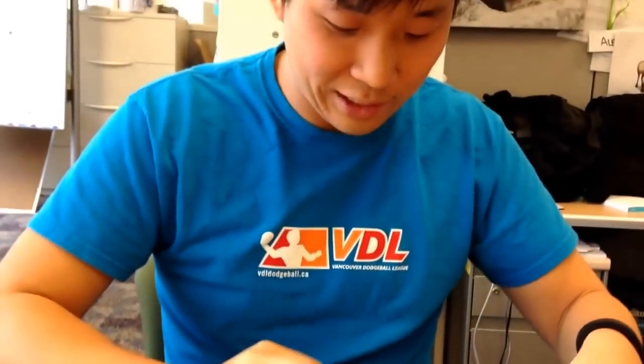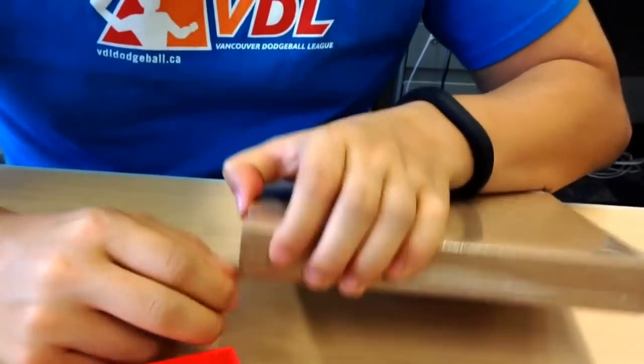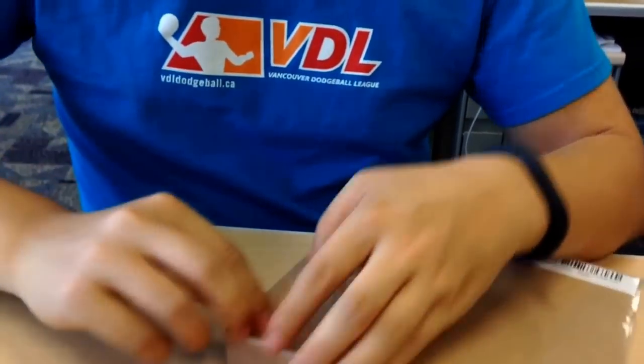Here we go. Minimalist packaging, no clamshell. Instructions right here — there's a pull rip cord. The phone comes in two flavors: sixteen gigabyte white for under $300, maybe $299, and then for $349 you can get the Sandstone Edition, which you can see in front of you in box right now.